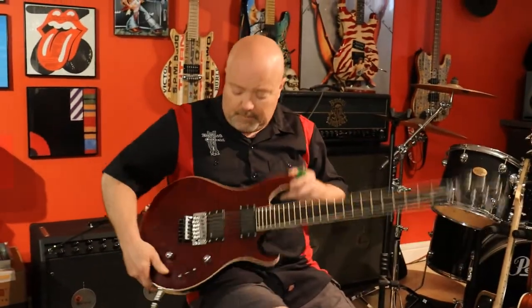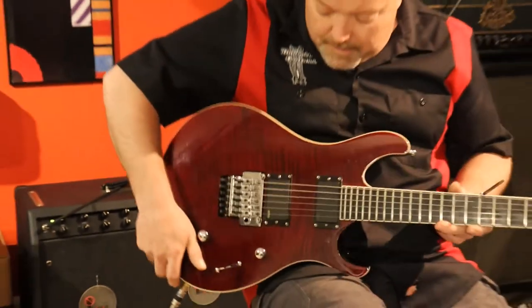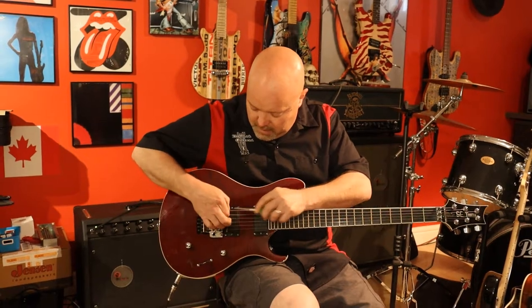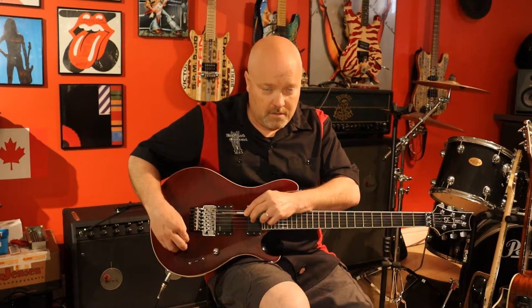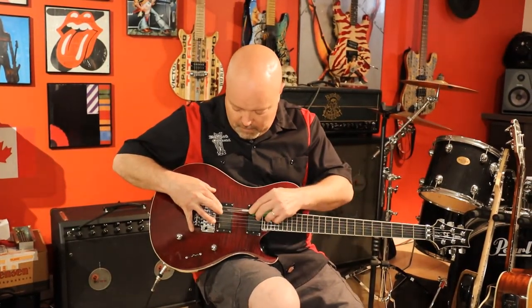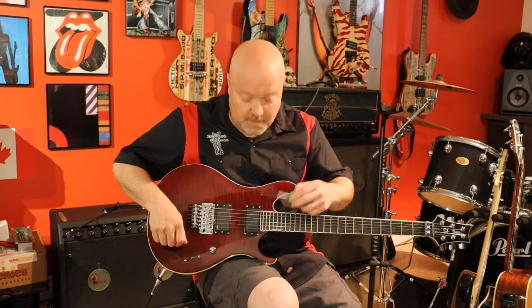Same process — bridge position, volume, tone. Tap test: make sure the bridge pickup is working, and the other should not be active in that position. Tone control works. Middle position should have both pickups on — tap test confirms they're both working. Tone should work across both in the middle position as well. Front position is just the neck pickup. Test to make sure nothing's bleeding through from the other position. Everything's working.